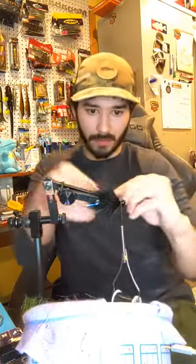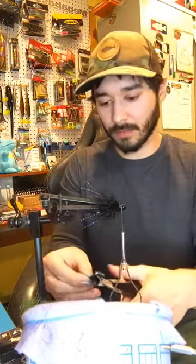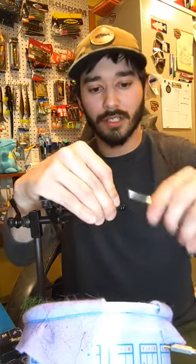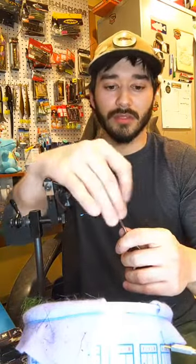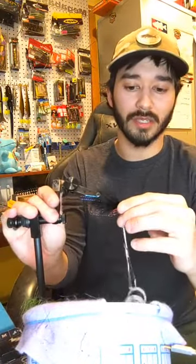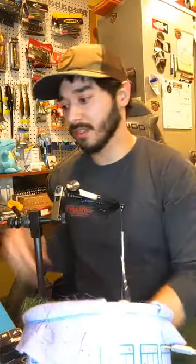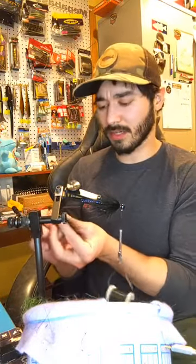I'm going to be using Sally Hansen as well for this. You don't want to just take a chunk of marabou and go chunk after chunk around it - you want to lay it down and then splay it with your fingers, and that will cover more area. Plus that layer you just put on, it's not chunk-chunk-chunk, it's splayed out and thin. I'm putting in three thin layers of marabou. You can make two layers of marabou look bigger than three layers if you do it wrong.